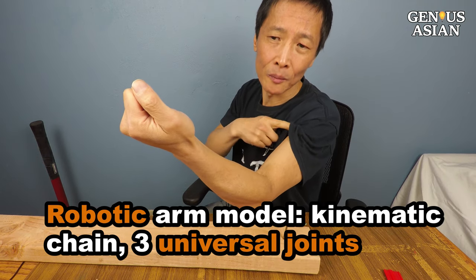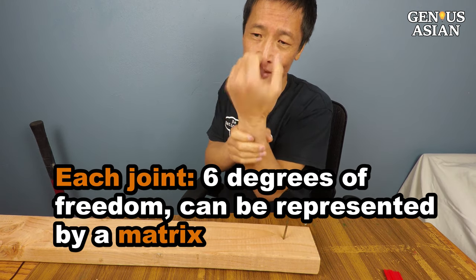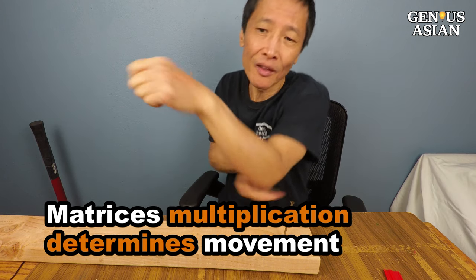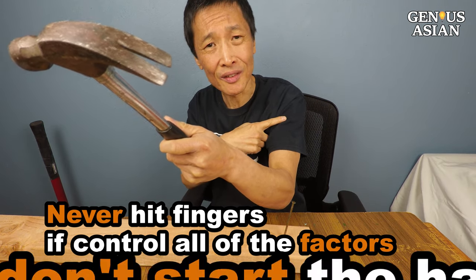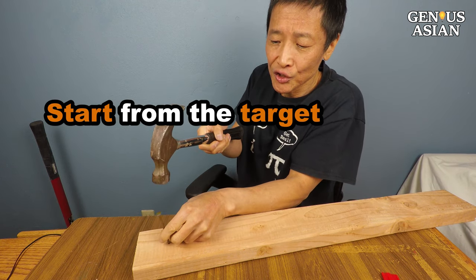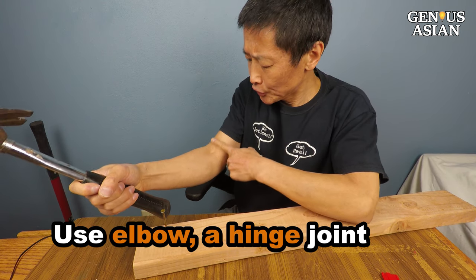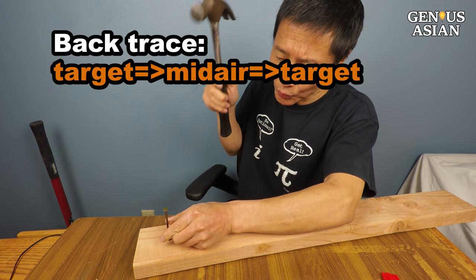However, if I had a robotic arm, I would model it with three universal joints. Each joint has six degrees of freedom and is represented by a matrix. The multiplication of the matrices would determine the precise movement. You will never hit your fingers if you could control all the factors. Don't start from mid-air to hit the target. Instead, start from the target, freeze your wrist and shoulder joint, and only use the hinge-joint type elbow to back-trace from the target to mid-air and then swing down to hit the target.